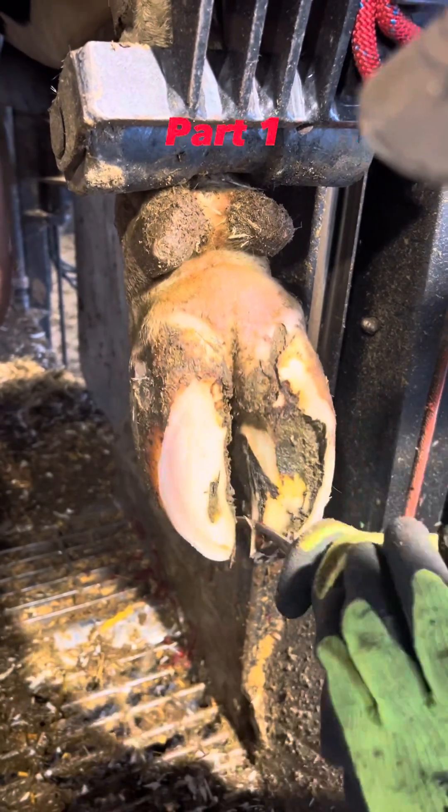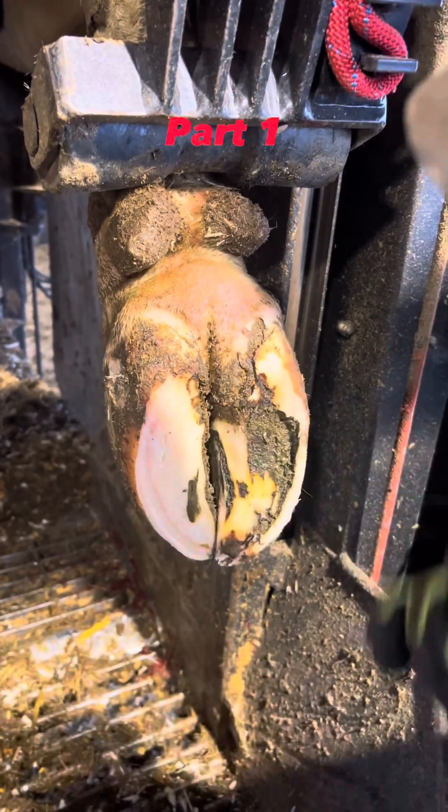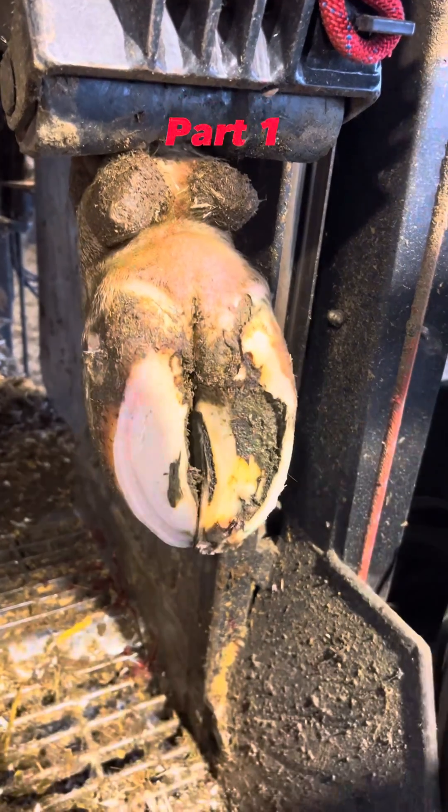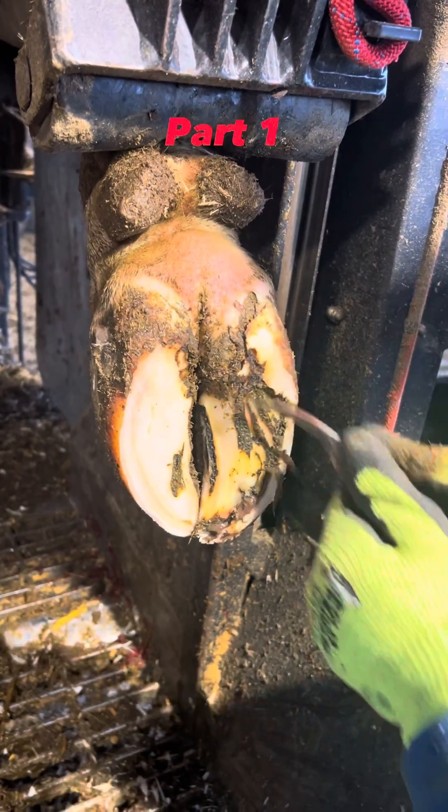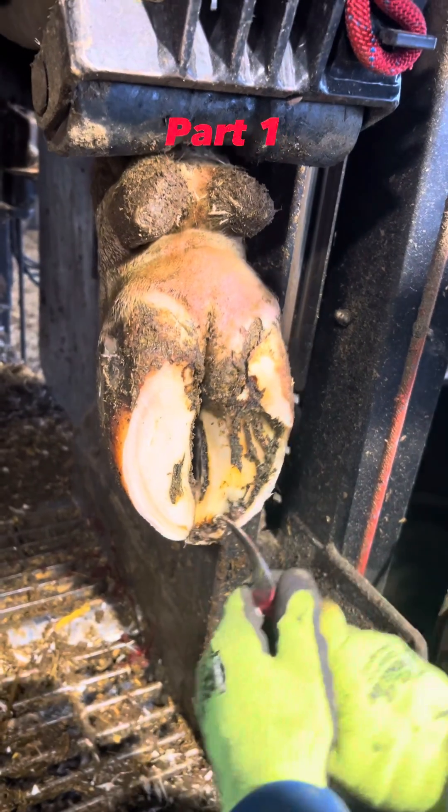The reason I need to cut away all the dead horn is so that it can heal from the inside out and so that new fresh horn can grow. On average, a dairy cow's horn will grow one quarter of an inch every month.